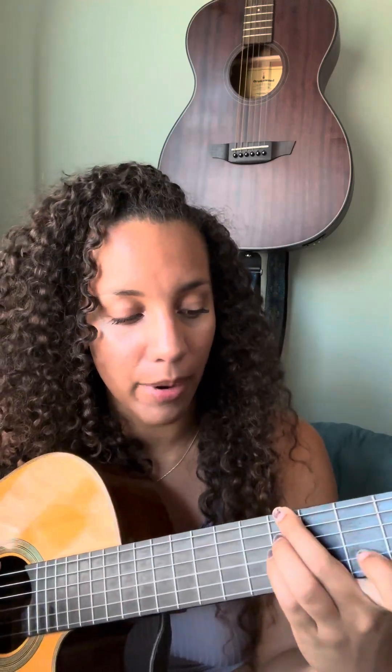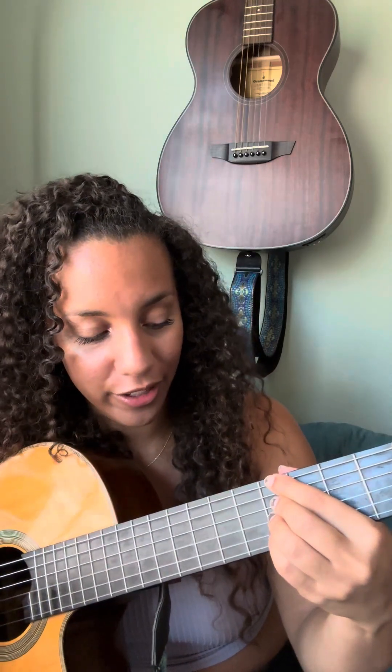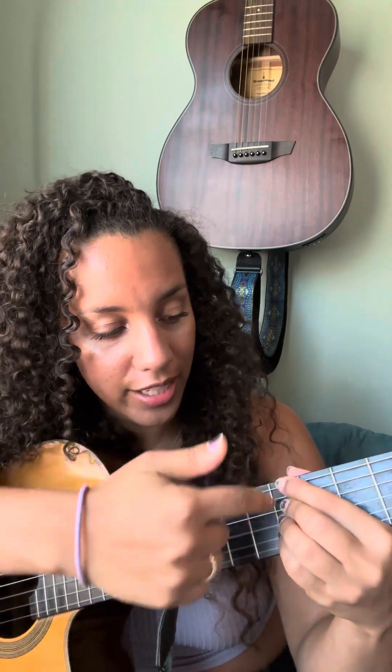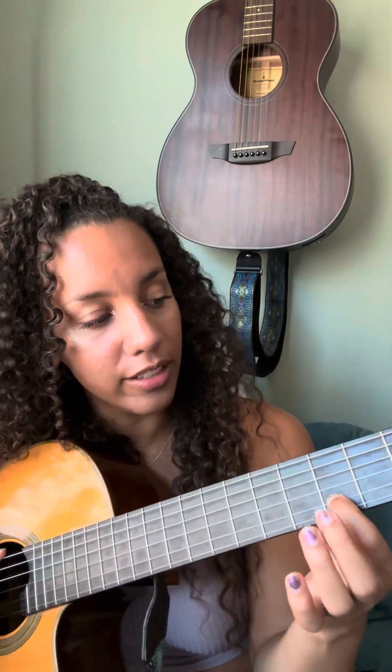This is a B minor 7. I like to play my minor 7ths as minor 11ths. This is just barred all the way across on the 7th fret — skip over the 5th string. And then, to make it an 11, you have to shuffle some of your fingers around, but they all stay on this 7th fret, except for your index finger. It goes down here to the 5th fret on the 2nd string.